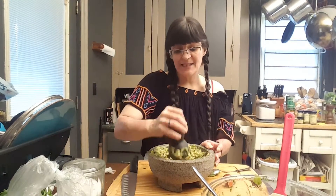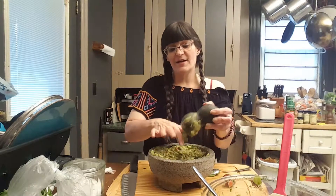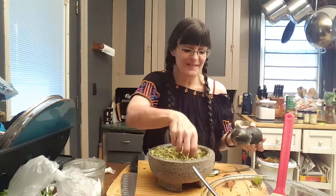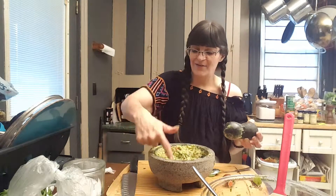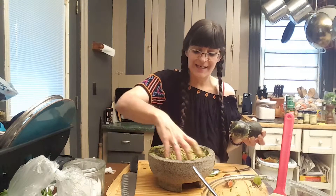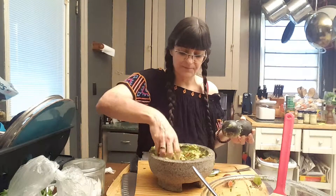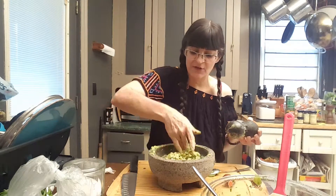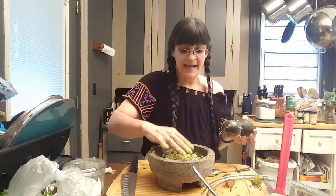And you can see that that's not actually taking very long at all. Now, just for the sake of argument, I am going to stick my hand in here and give it a few squishes just to make sure it's actually the way that I like it. Don't be afraid to get your hands in your food, folks.